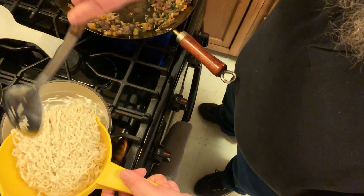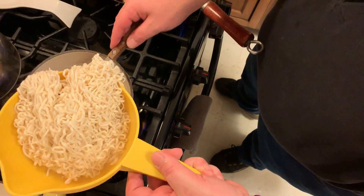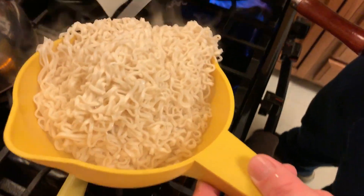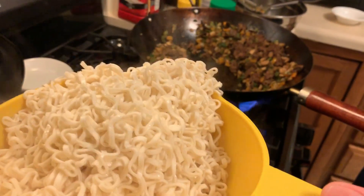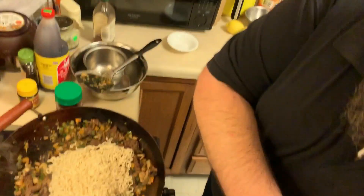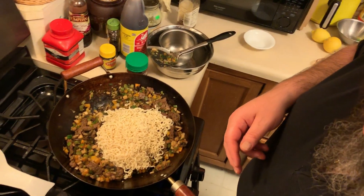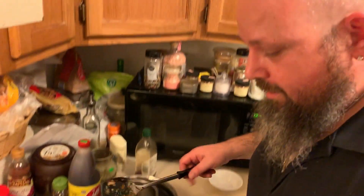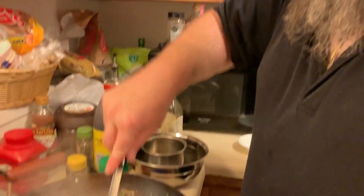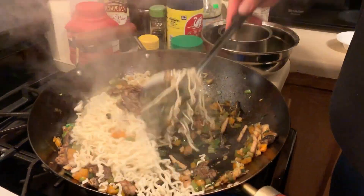Bring your noodles over — they're already started. These are just like your ramen but they don't have any seasoning packets with them. If you've got extra seasoning packets or you want to make your own, by all means go ahead. Save a little bit of your noodle water — you will use that. Here you can break up some of your noodles while you're stirring.